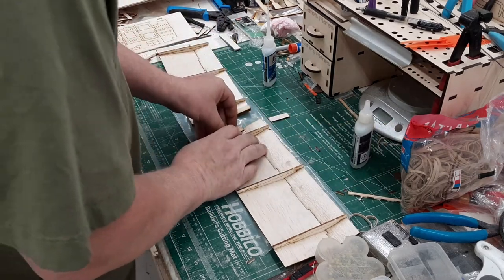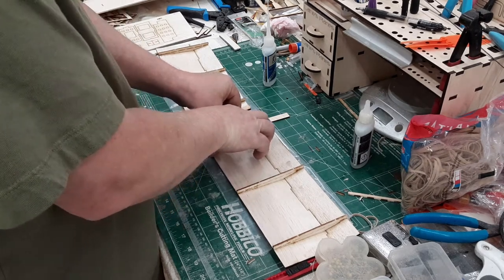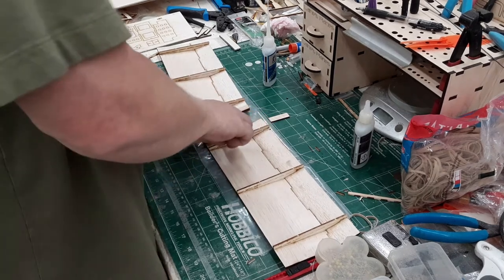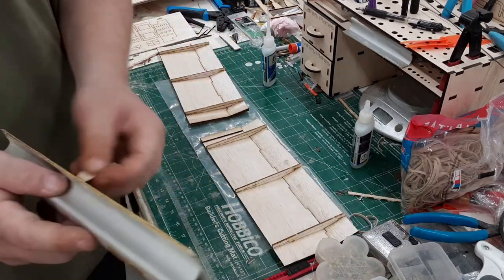Make sure that you're making a right and a left wing. We will have wing kits available for those that like to build two left wings or two right wings at a time, so no worries even if you do.